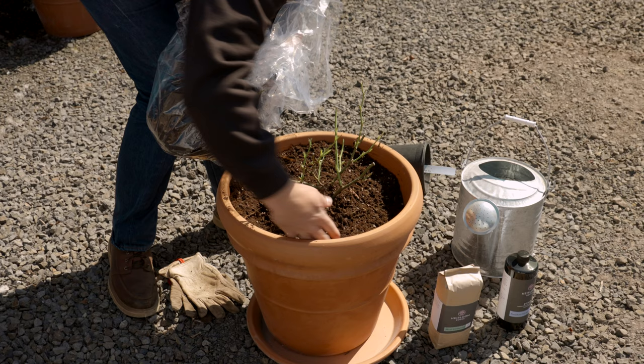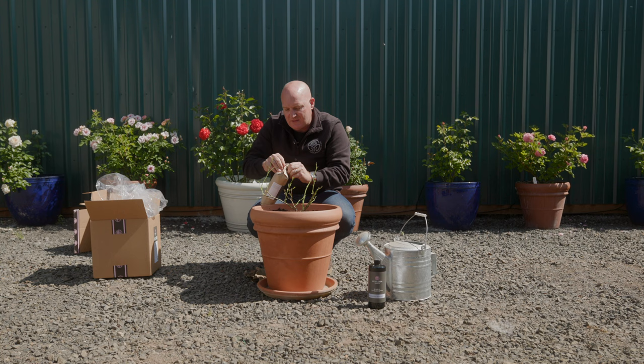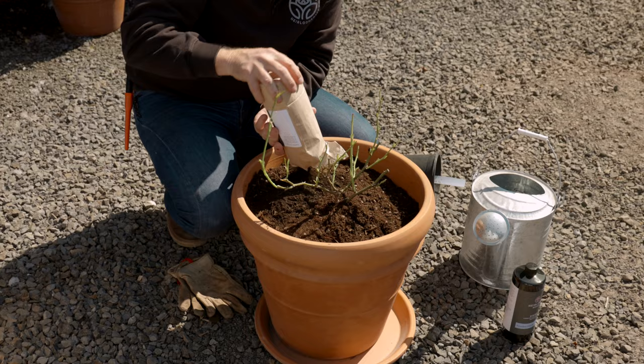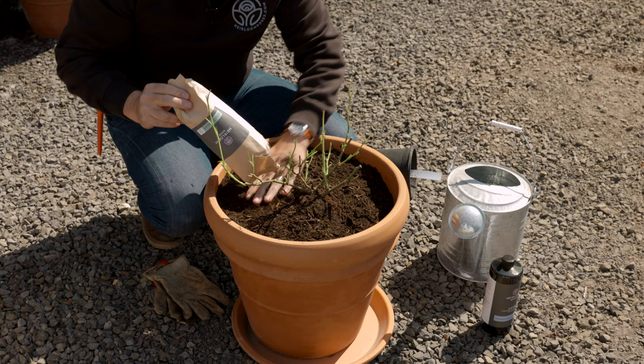The next step is to use a top dressing, and I really like using mint compost on my containers. Mint compost is high in nitrogen and it's a natural way to feed your rose. Also, the natural oils in mint deter bugs. On top of that, it's really dark and just looks really good on top of a container — the black of the mint compost really sets it off and looks nice.